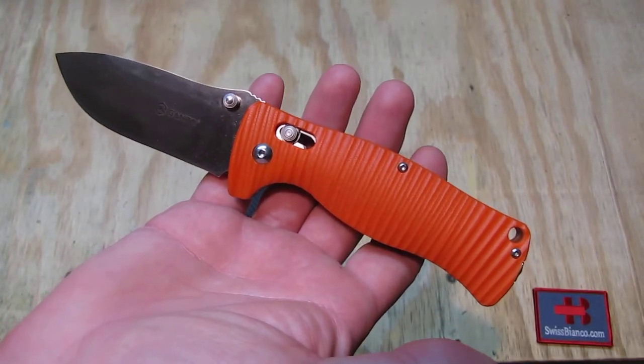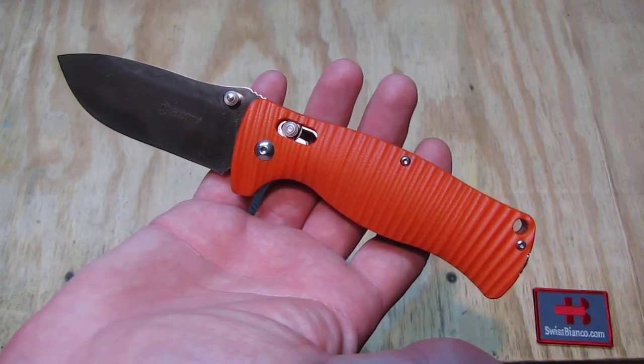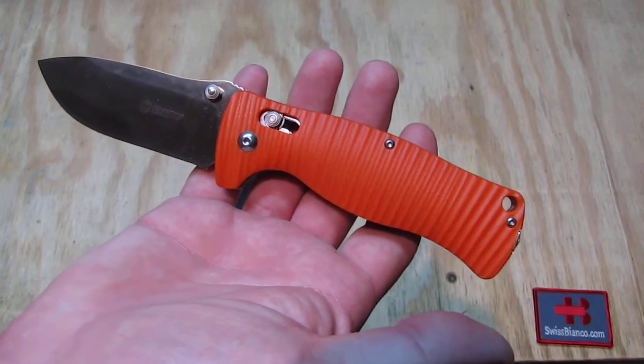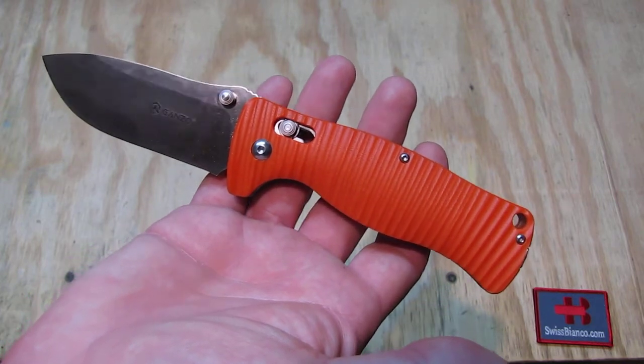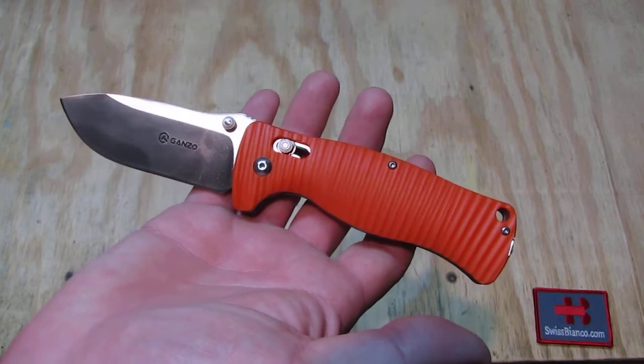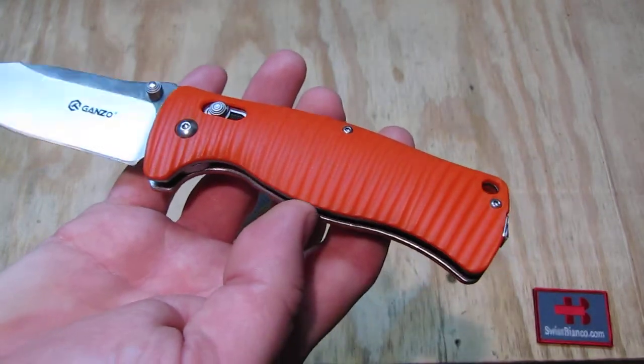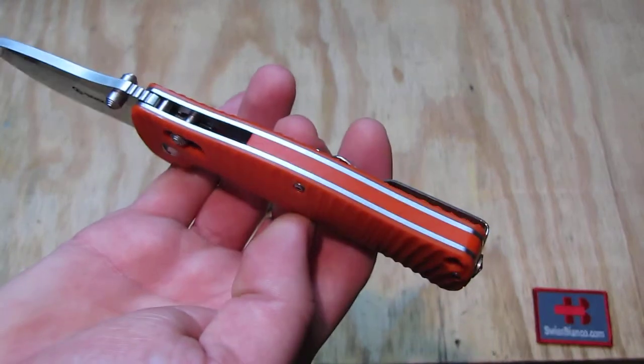That is more for summer use — for the time when we're out camping, in case we drop it, so we can see the handle color a bit better. It's the same knife as the black one, just the G10 is in a brighter orange fashion.